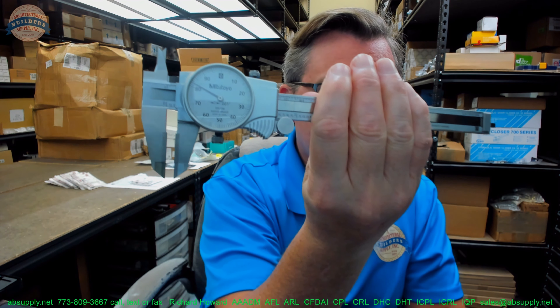I'm going to put the caliper on here just for the sake of doing it. That is exactly 0.182 — exactly. That's the length of that small pin perfectly.